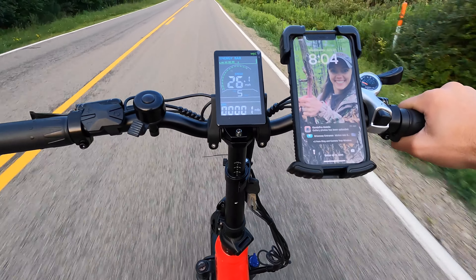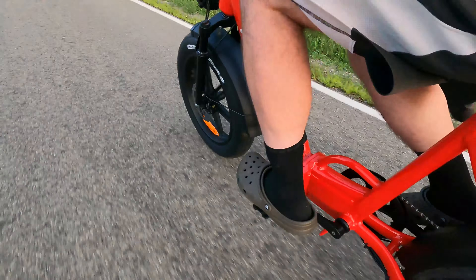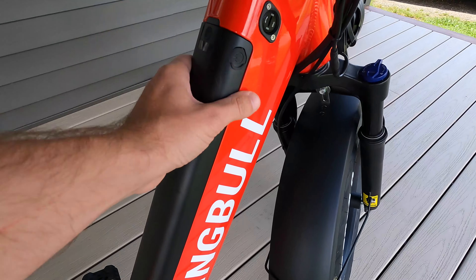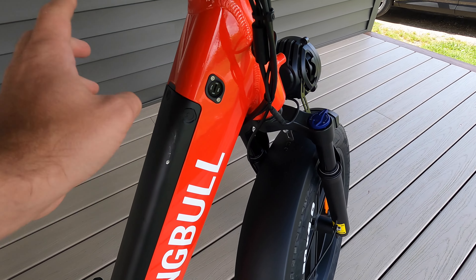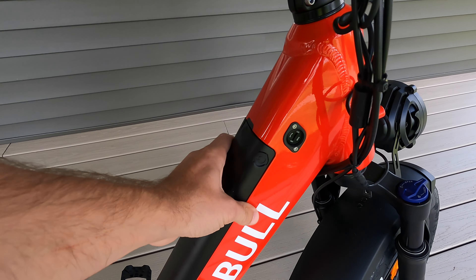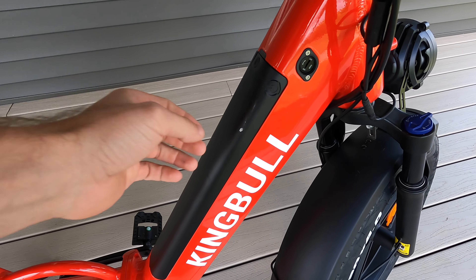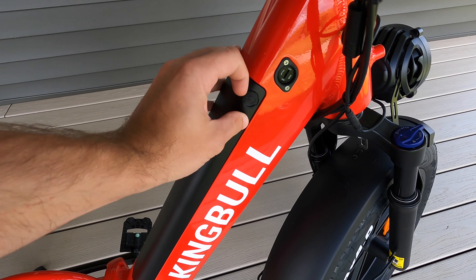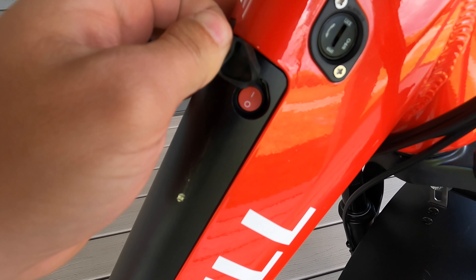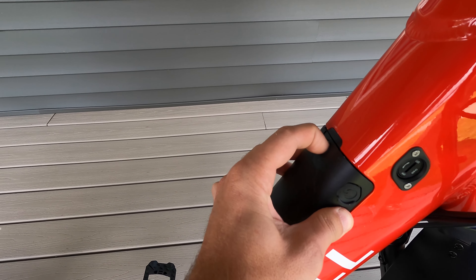It's got a 750-watt gear hub motor with a 50-mile range. I haven't got to test that out to see exactly if that's accurate — that's probably using the pedal assist and not going fully electric for that full distance. It's got a top speed of 28 miles an hour, which I did test out and that's accurate — it actually goes faster than that going downhill. It's got a payload capacity of 400 pounds.